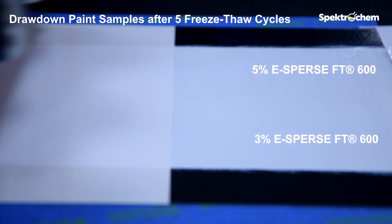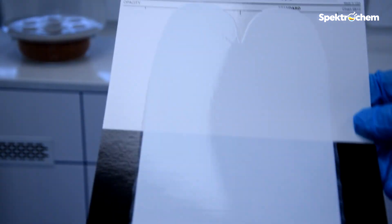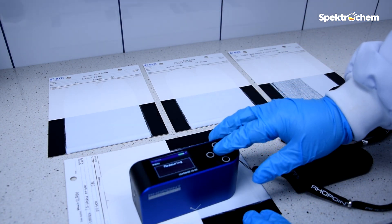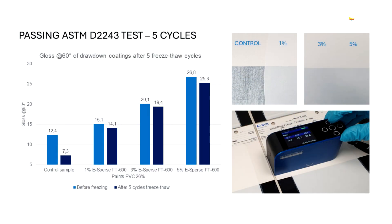The control sample shows clearly visible failure. The 1% ESPERS FT600 coating also shows changes and it's flat. Coatings with 3% and 5% ESPERS FT600 show gloss and no failure. Visual assessments are complemented by gloss measurements using a gloss meter. The results show that the addition of ESPERS FT600 allows higher gloss with increasing dosage level in the formulation.